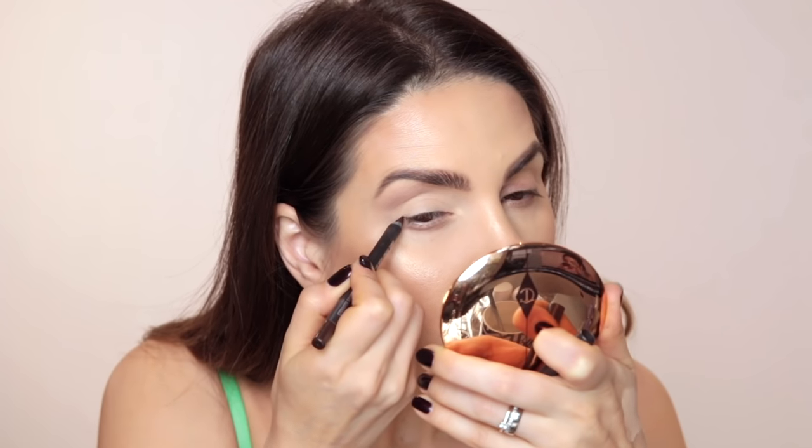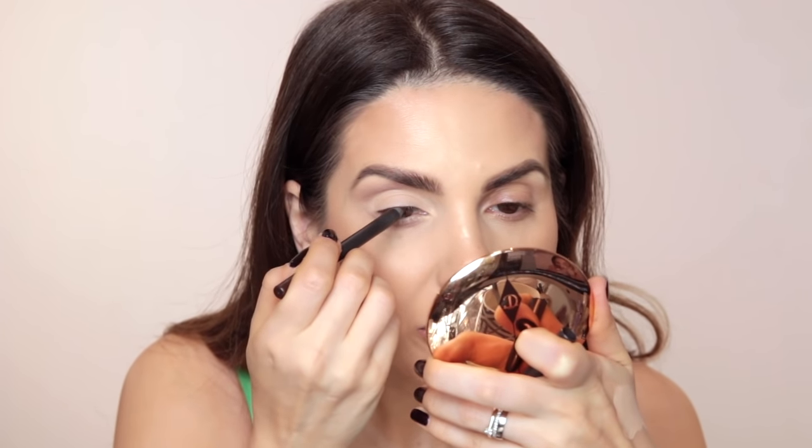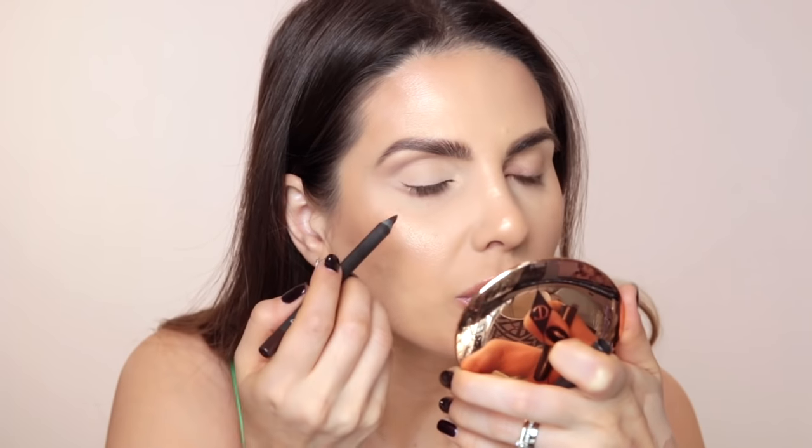Step 3: make your lash line look thicker. Take a brown pencil — or black if you have a darker complexion — and apply it right at the base of your upper lashes, then smudge it with a brush or a q-tip. Having a well-sharpened eye pencil helps you get between the lashes and make them look even thicker. I'm going to wing it just a tiny little bit. Let's use a q-tip to smudge it.